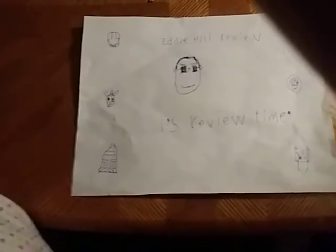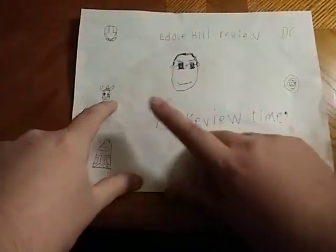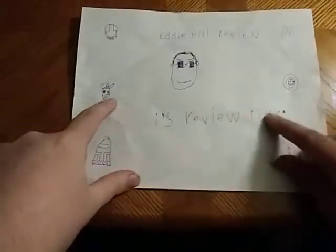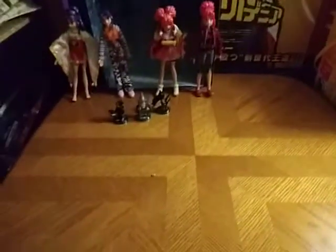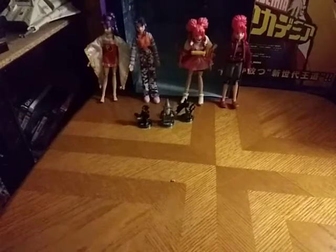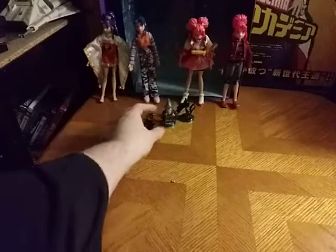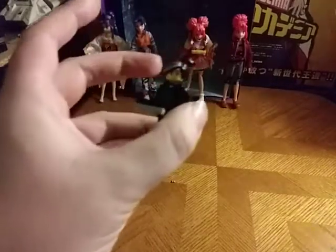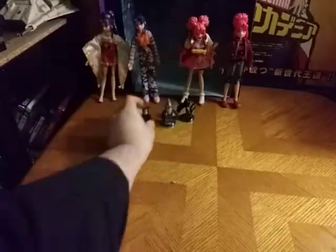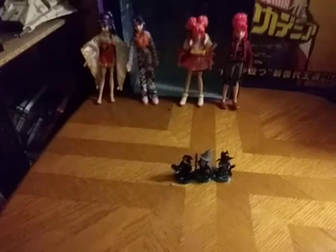Hey, what's up YouTube-land? Eddie Hill, and it's time for another Eddie Hill review. It's review time, people! Today we will be reviewing some more anime figures, plus some Lego Dimensions figures. We got a little line of these — they don't have original packaging, so it's going to be a quick review.